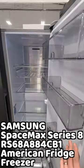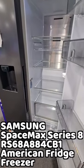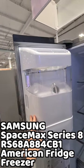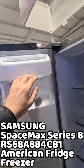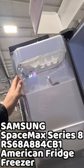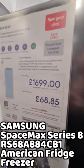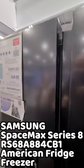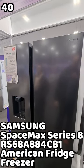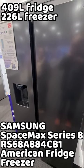We absolutely love the finish and the substantial feel of this Samsung, which has a water and ice dispenser plumbed in. To us this feels like the most premium look and handling of all the fridges we're seeing so far. So let's listen in for our best American fridge freezer first impressions review of the Samsung 8 Series Space Max RS68A 884CB1 EU American style fridge freezer.